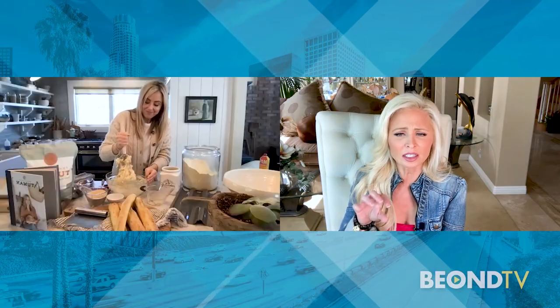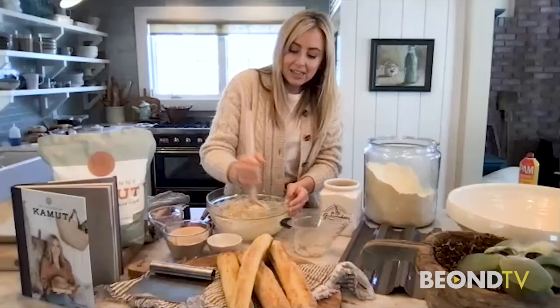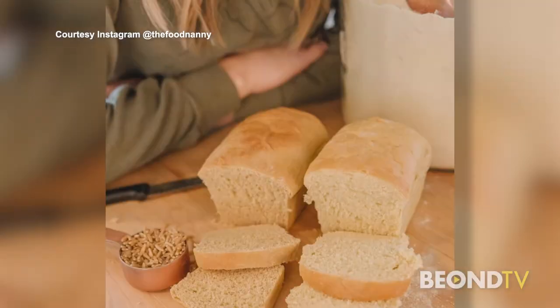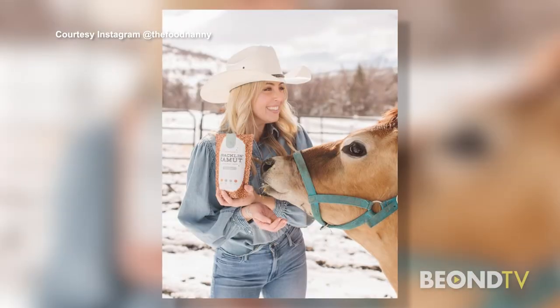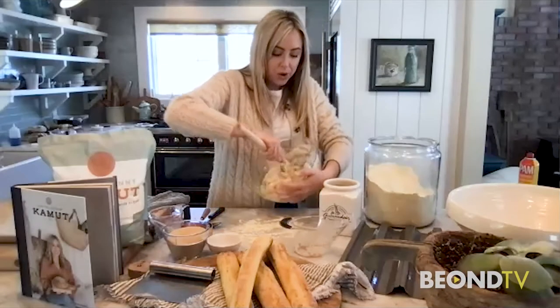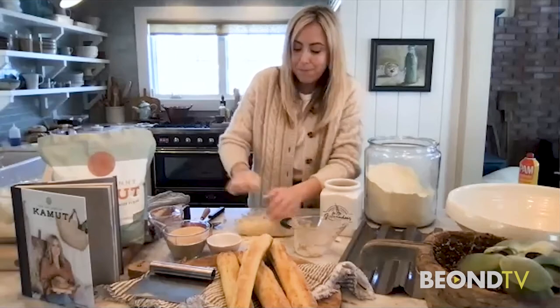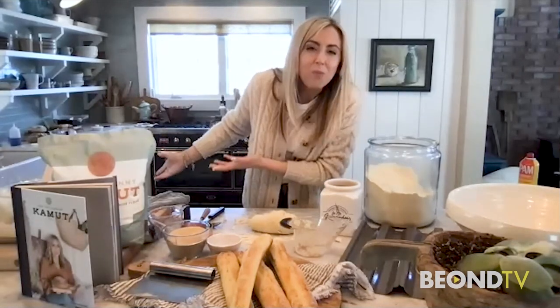I want to talk about something you mentioned earlier — that this is better for you. I think what you mean is that when we go to the grocery store and buy bread in the plastic bag, it's full of preservatives to keep it on the shelf longer, and lots more sugar. You only put a little sugar in that at all. It's nothing. And like I said, it really is the flour — this is why we have so many gluten-intolerant people and so many with gut issues, because our flour has been so genetically modified and stripped of everything good.